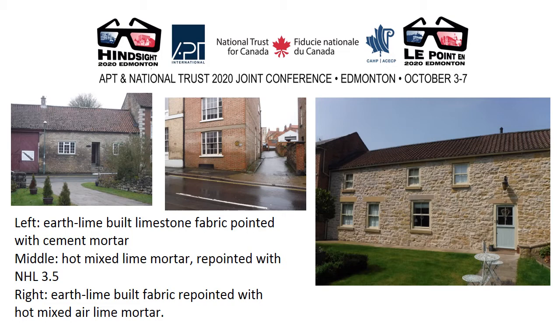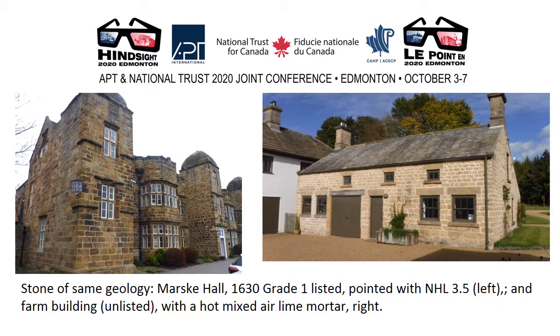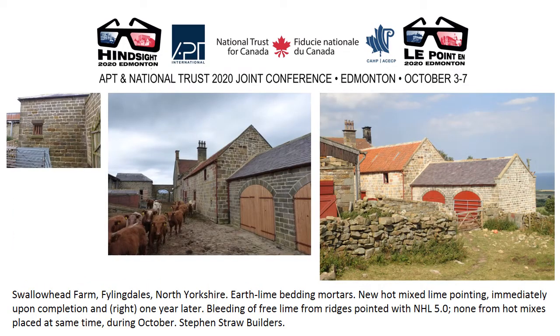Some comparisons: cement pointing over an earth lime built limestone structure at left; NHL pointing on a brick structure built with hot mixed lime mortars; and to the right an earth lime built fabric repointed with a hot mixed air lime mortar. A stone of exactly the same geology: left, a Grade I listed building, Mask Hall, pointed recently with NHL and perennially wet; to the right, a building of the same geology pointed with a hot mixed air lime mortar — perennially dry. Similar effects on an earth lime built farmstead in North Yorkshire: one year on, the buildings look dry.